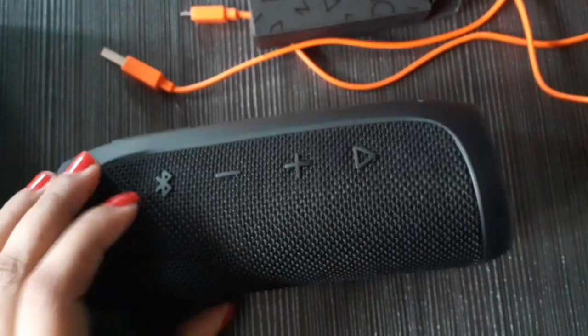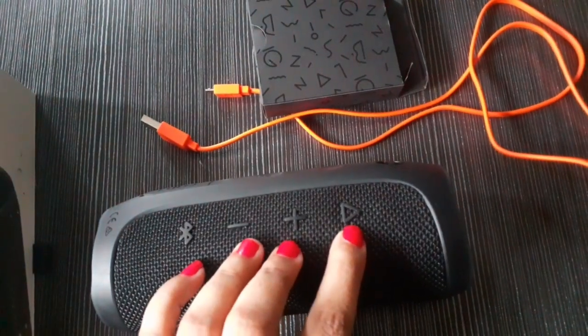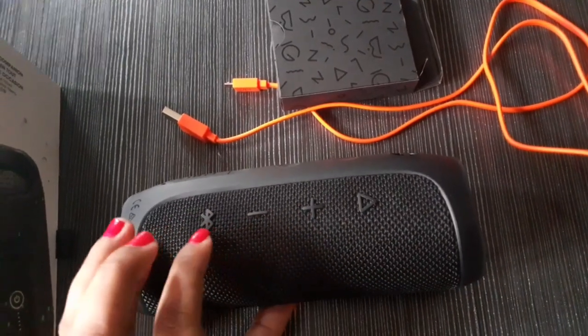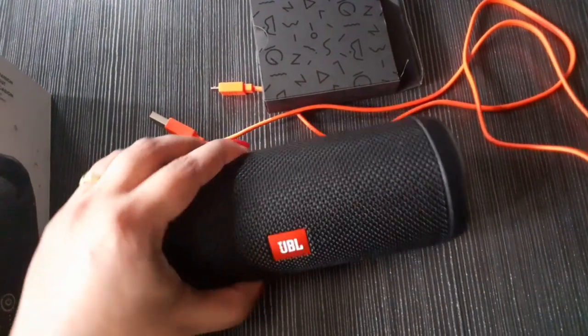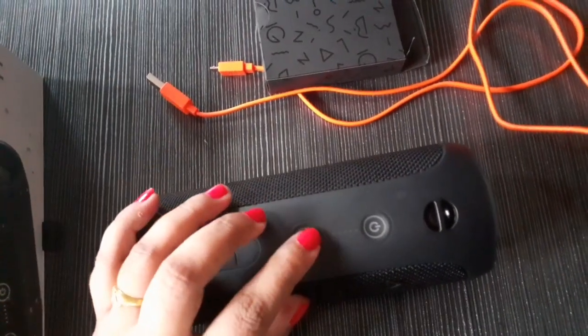This is the play button, this is the plus button, this is the minus button, and this is the power button.